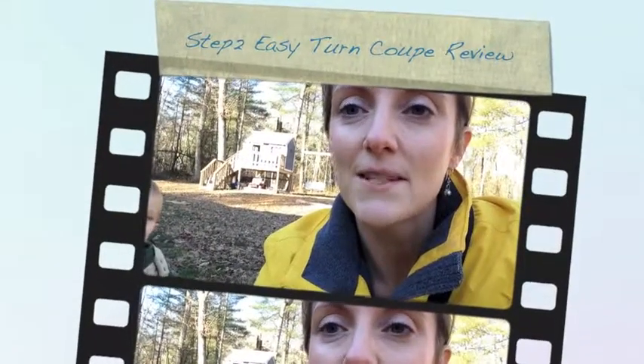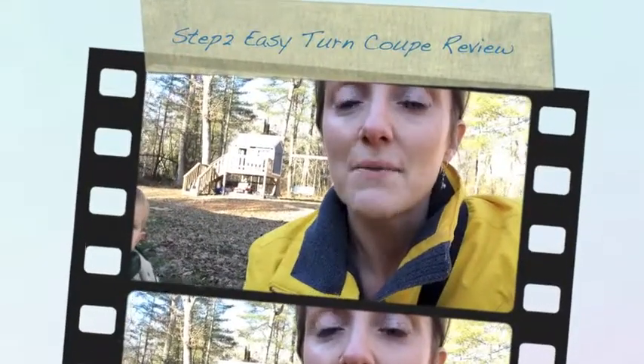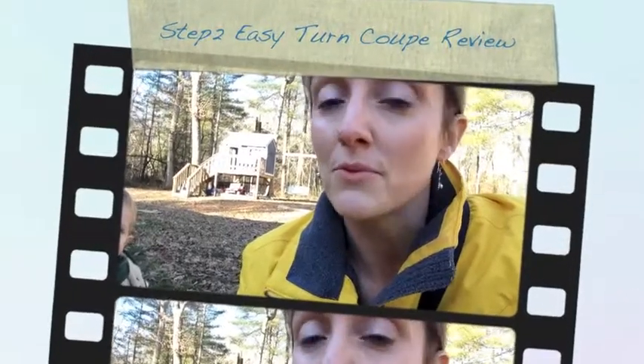Hey everybody, it's Felicia and Davis with GoGramGo.com and today we want to show you something really cool for spring. Which, believe it or not, it's right around the corner, even though we're out here in our heavy winter coats. It's coming. It's the Easy Turn Coupe by Step Two, and we want to show it to you because it's turned into one of Davis's new favorite things.